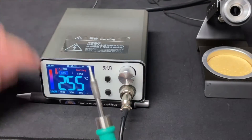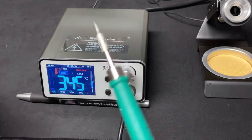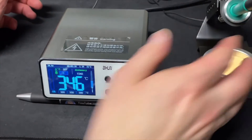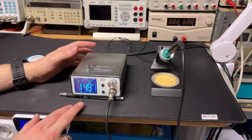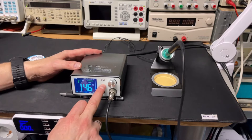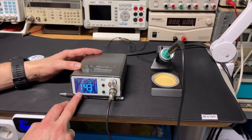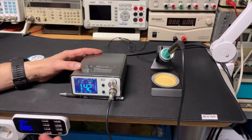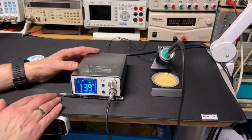I just take it out of the holder - it's already hot! That was crazy fast. At the bottom you can see the temperatures - I'm now at 380, default is 350. I'm letting it cool down and we'll try this again.